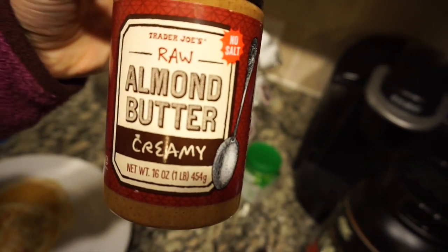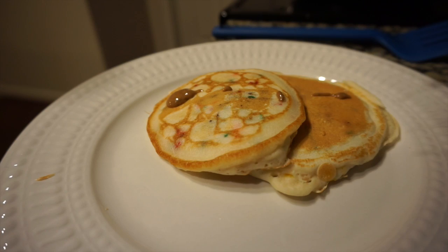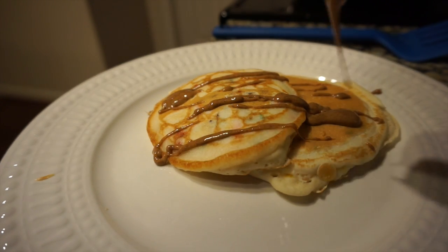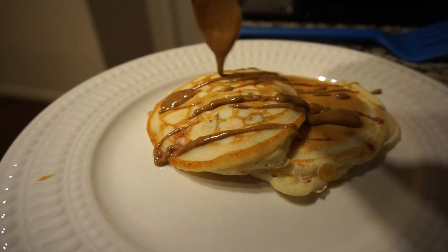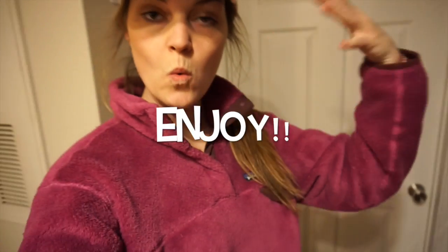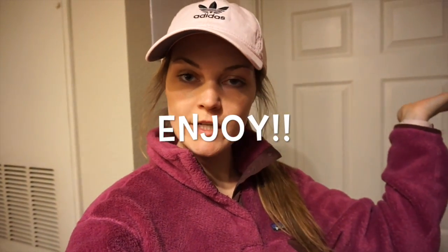I'm topping off the pancakes with some raw almond butter — just a little drizzle on top and you should be good. And voila! The pancakes are ready to eat.